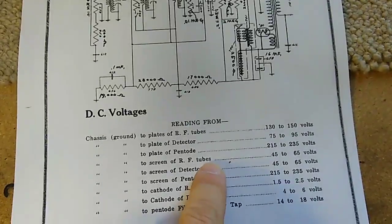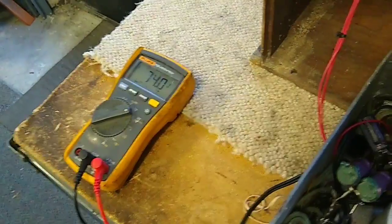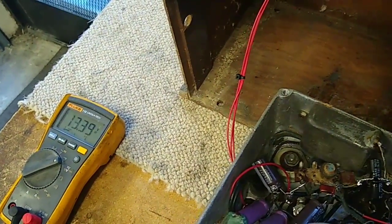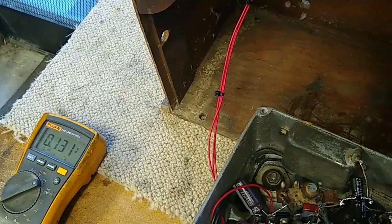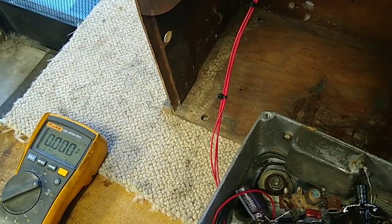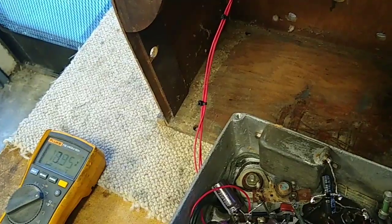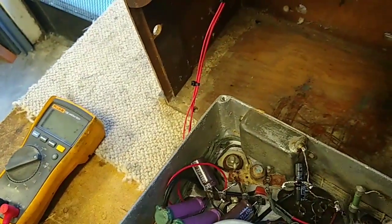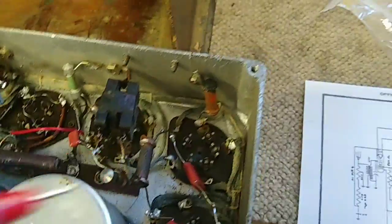On the screen for the RF tubes, we're supposed to get 45 to 65 volts. On this RF tube in the front we've got 74. On this RF tube we've got 74. And on this RF tube we've got 13. Something going on there. On the plate that's 63, but the screen is 13 - that just doesn't seem right. Because on the high side of this resistor we've got 73, and on the low side we've got 13. Just doesn't seem right. That could be why we have our weak signal going on.